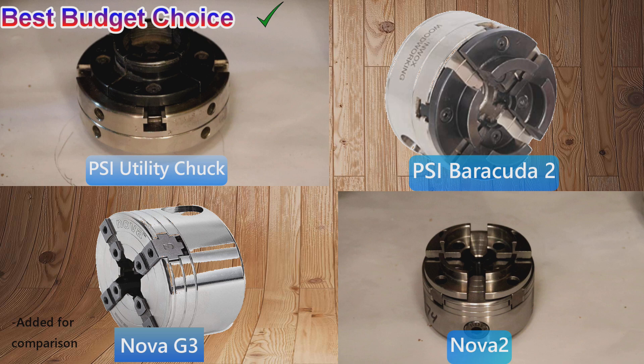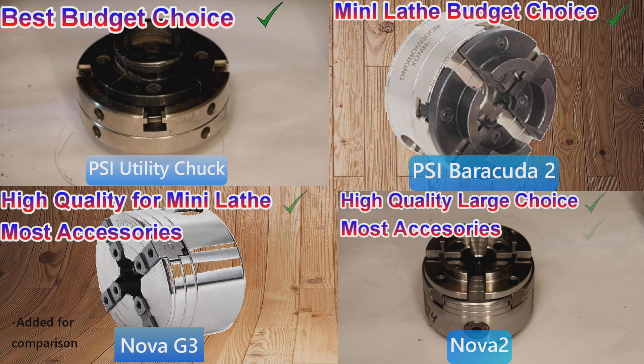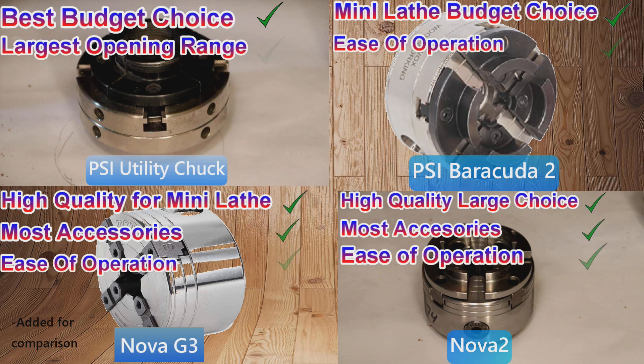If you look on the screen now, you can see how the three chucks shape up for the categories we went over today — overall quality, ease of operation, accessory variety, and so on. You can see who's the winner with the green checks, and that'll help give you a weight of one versus the other. If you're not sure whether you should go for the inexpensive utility chuck, I will tell you — it's a pretty good chuck. It's pretty robust, weighs quite a bit, it's a nice solid chuck, and it will do your job if you can get past the two-handle tommy bar operation. It does a good basic job, and it will help you if you're just getting into wood turning and you're not sure how much you want to spend.